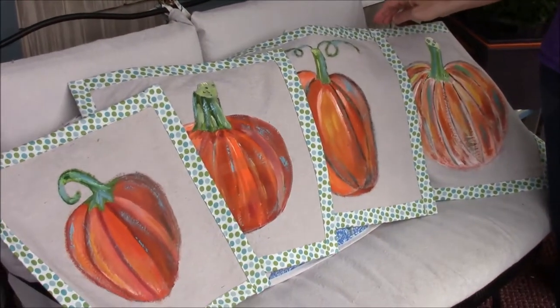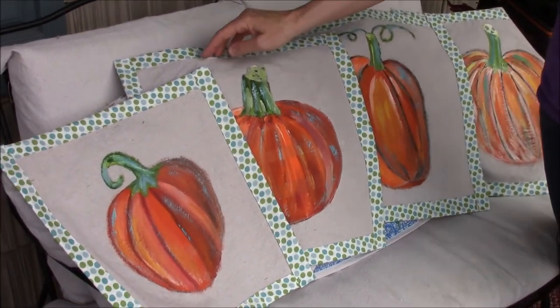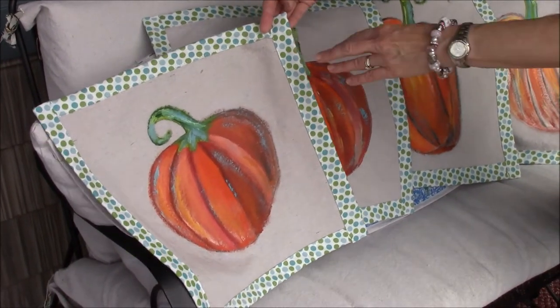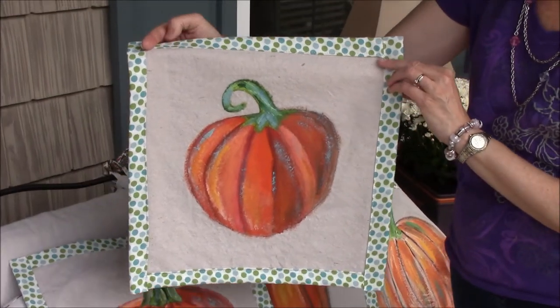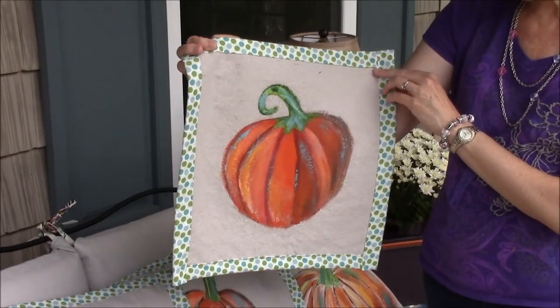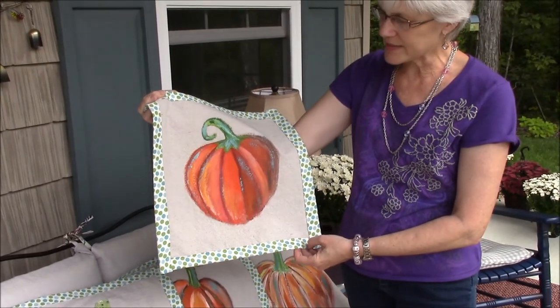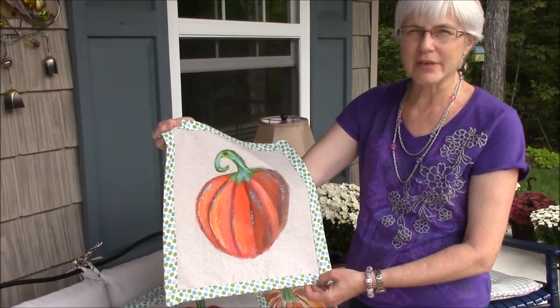The other thing I wanted to show you is I painted some new pillow toppers for our porch — pumpkin pillow toppers. I'm going to show you some pictures and slides on how I did this. It's just a square of painters drop cloth, and I drew a pumpkin on it with a Sharpie, then painted inside the lines, kind of like a coloring book.